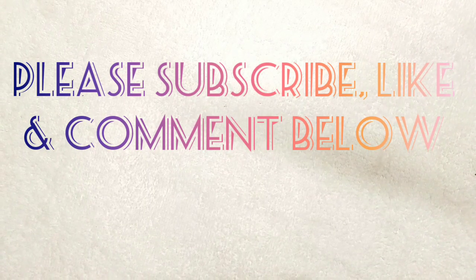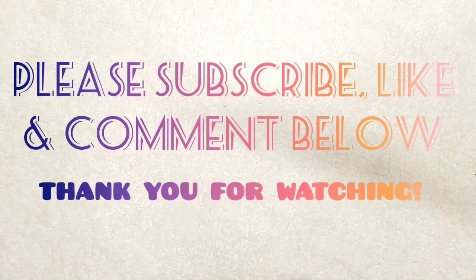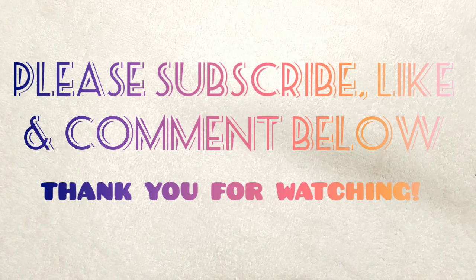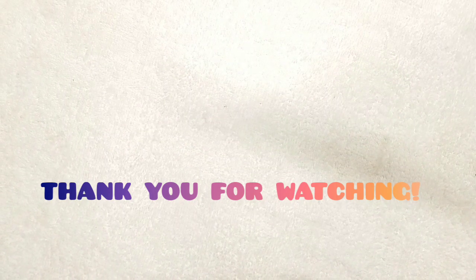All information is down in the description so you can substitute different yarns and get your counts right. I appreciate you guys watching — thank you so much. Please like, subscribe, and share this video with all your friends.